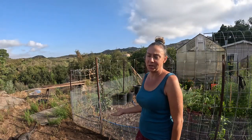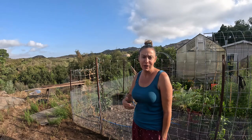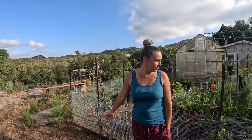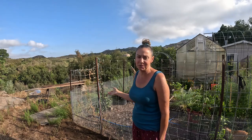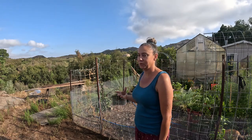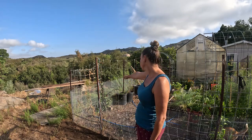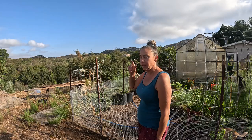At some point yesterday my camera died in the midst of me ripping out all of these weeds on the outside of the garden. I just kept going, and I actually wish I would have done this sooner. It really opens up the garden a lot — which makes sense — but when I went in there yesterday it almost felt like my garden could breathe again, which is a really good feeling.